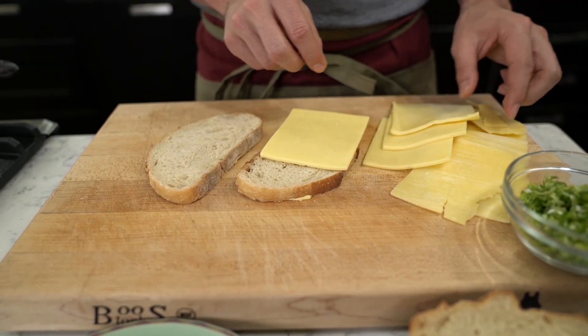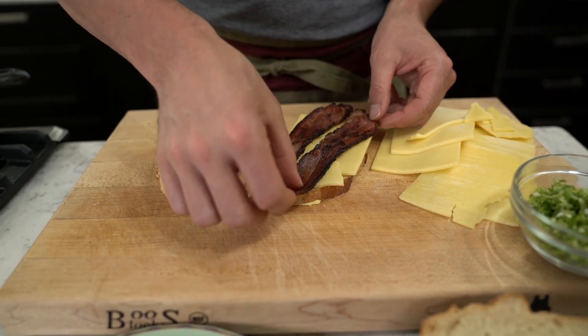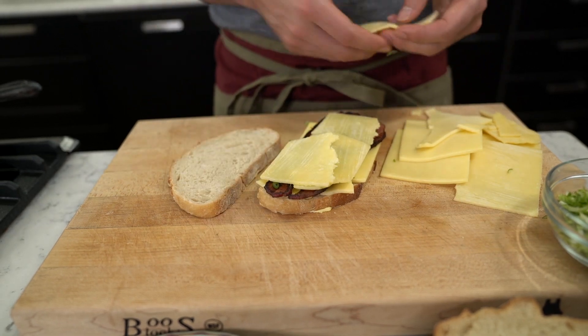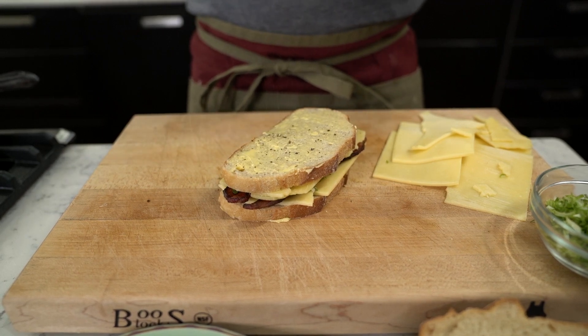Now we're gonna stack our sandwich. Add a layer of cheese, add your bacon, sprinkle on some green onions, and add your last layer of cheese. Once you're done with this, put the second piece of bread on top, crack some black pepper, and you're ready to go.